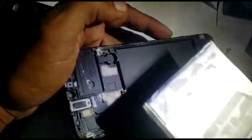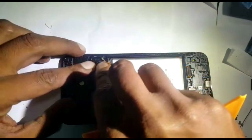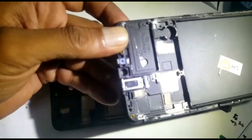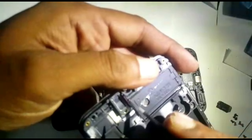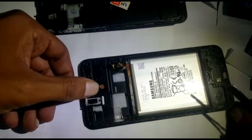The battery came out easy because it's been replaced before. Now we're going to put everything back onto the new LCD. The last thing to come out was the battery, so it's the first thing to go back in. Then we can put our vibrator and speaker back. On the old LCD there's a small cover holding the speaker — remove that, place it onto the new LCD, and then place the speaker in.